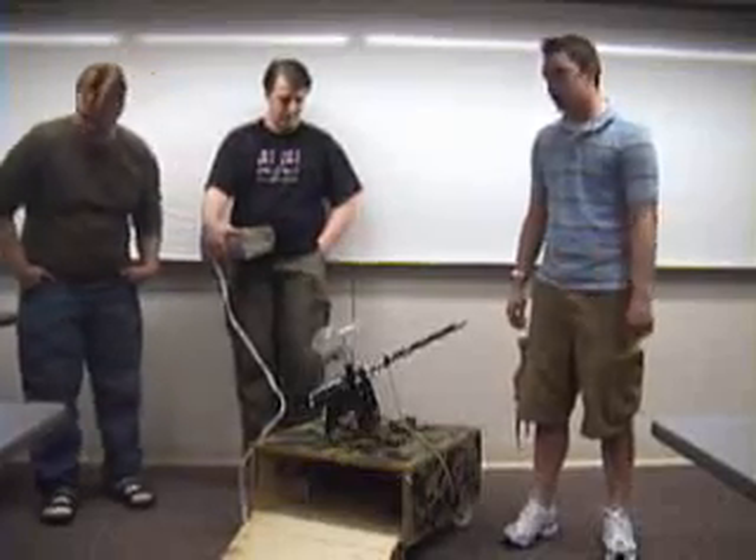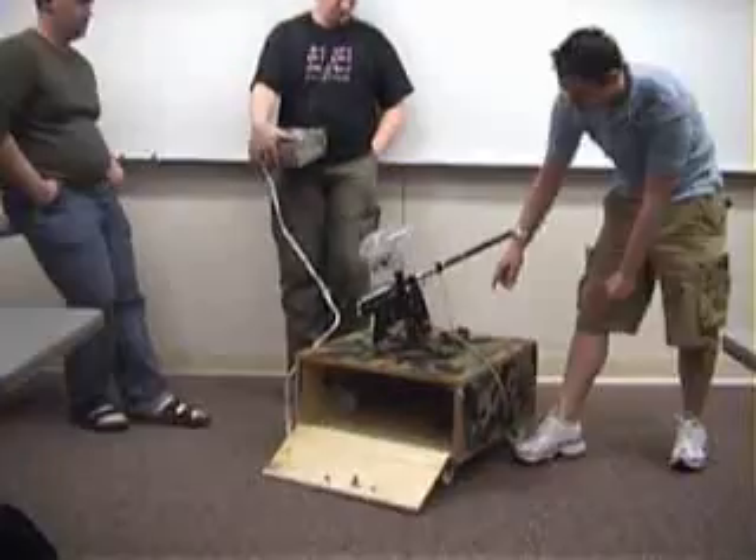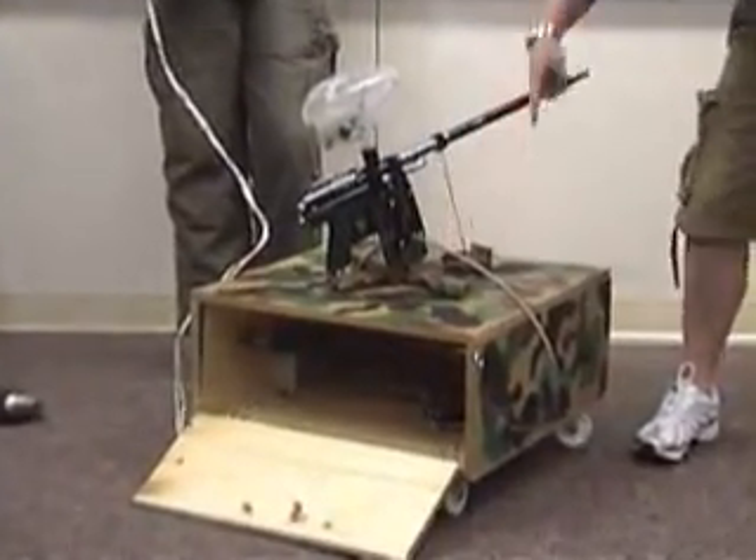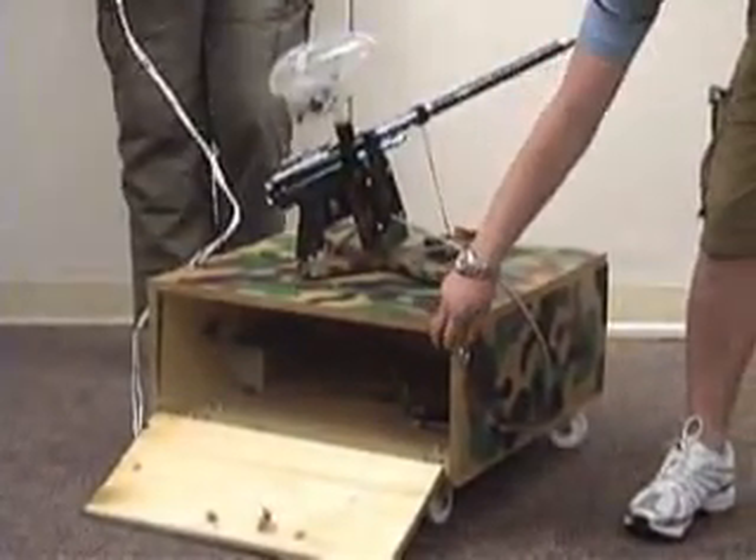For our project, we did a rotating turret for a paintball gun. You can't really see it, but there's a shaft that is mounted on this base that goes down through into the box.